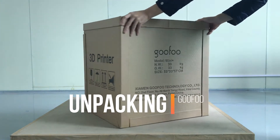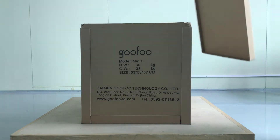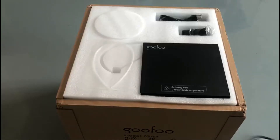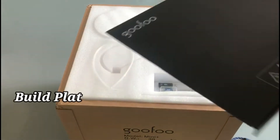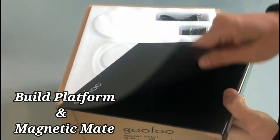3D printing is a kind of rapid prototyping technology, also known as additive manufacturing, which is based on digital model files and uses adhesive materials such as powdered metal or plastic to construct objects by printing layer by layer.